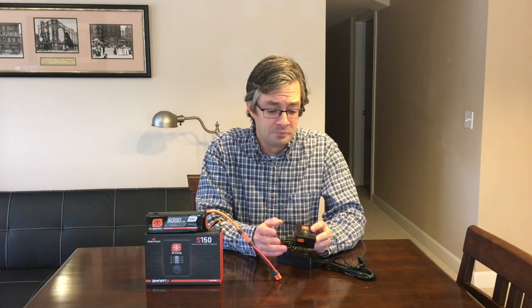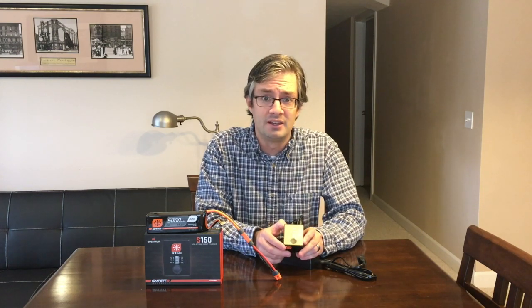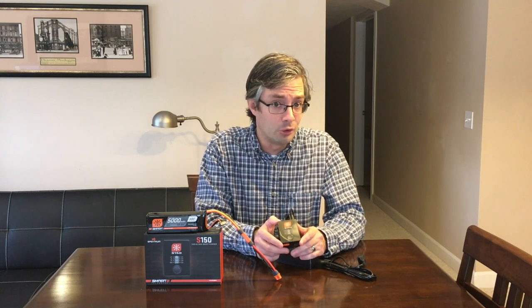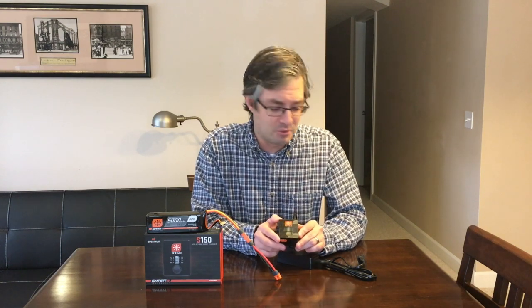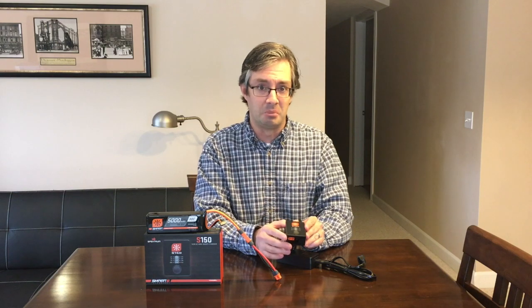I think I paid roughly $29.99 for this one, which is what it's selling for right now on sale — I think $39.99 is the normal price. That's a very affordable charger, a fraction of the cost of what I spent for my other one, and it's great because it does both smart batteries and regular batteries as well.